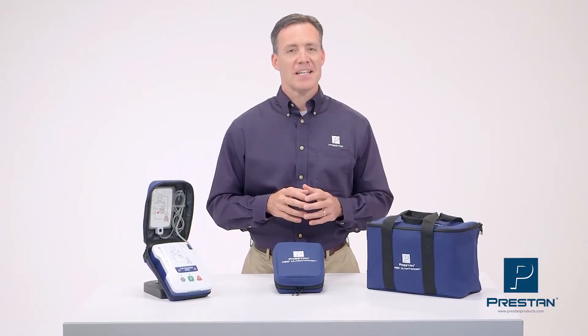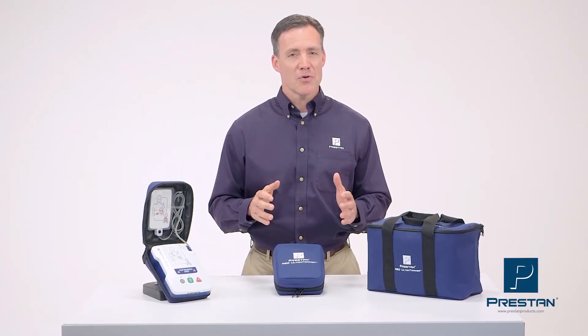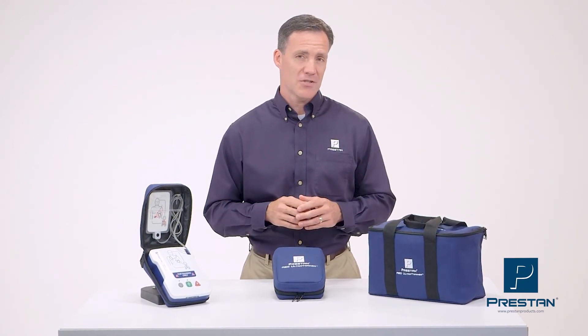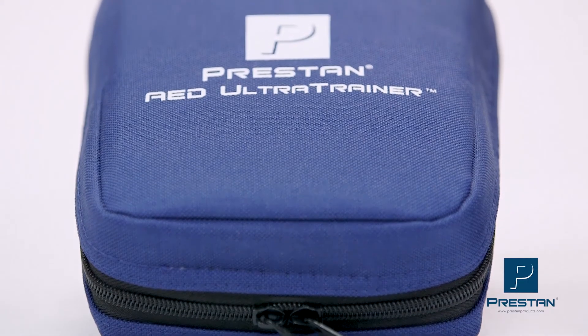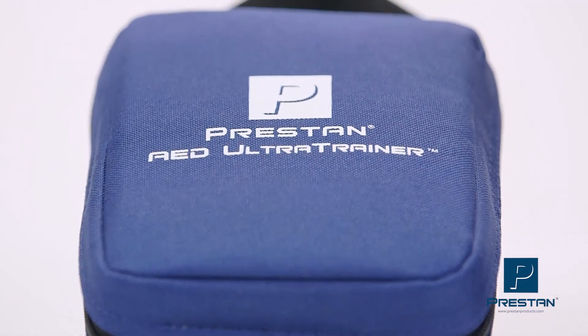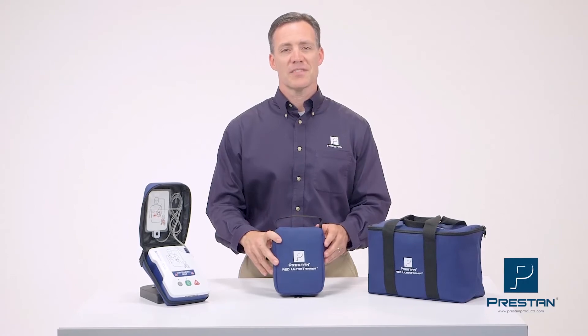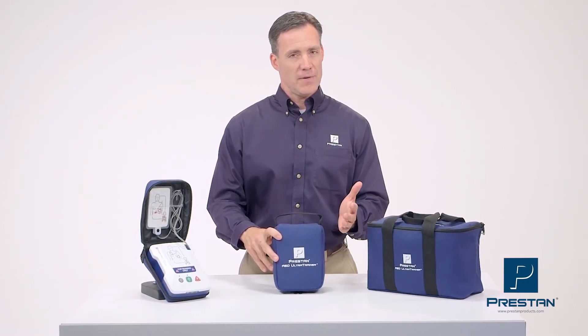The Preston AED Ultra Trainer is reliable, affordable, and will provide your students with a quality training experience. It is available as a single unit or convenient four-pack. Contact your Preston authorized distributor for more information today.